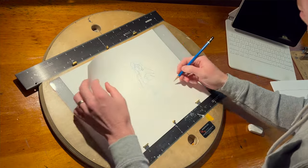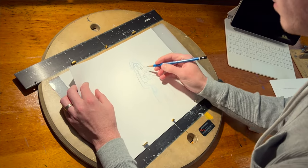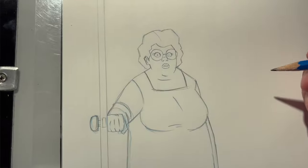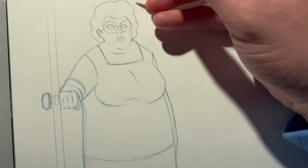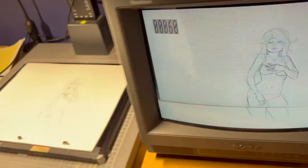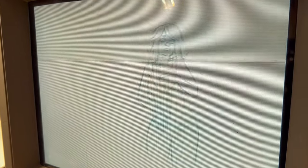Once you're done with layout and key poses you get into animation — this is the meat and potatoes. You're drawing on 12-field size animation paper, punched at the bottom with acme hole punches. You roll with your hand using the light box, making sure every frame moves into the next and looks good. A very important step is taking it into the pencil test room — it's like a mini down-shooter where you put it on, shoot it, time it out, and make sure it's working.